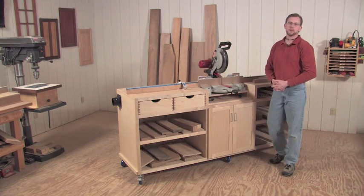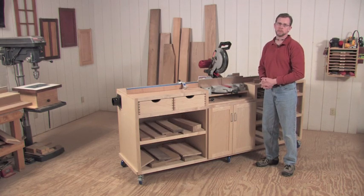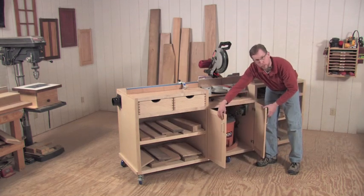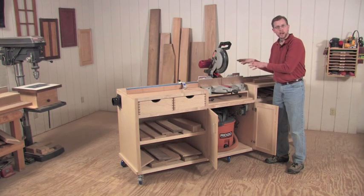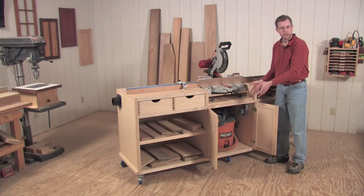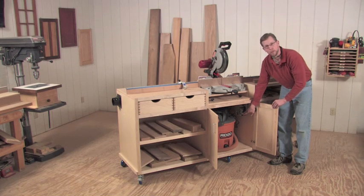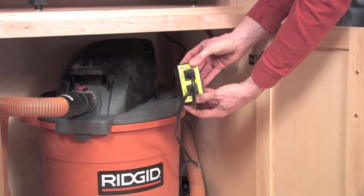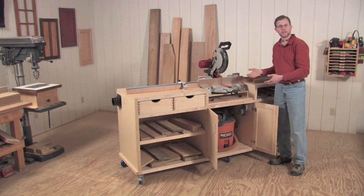Dust collection is another issue for miter saws. If you use a bag on your saw, you'll get quite a bit of the dust, but not nearly as much as if you hook your saw up to a shop vac. On this project, I've incorporated my shop vacuum right into the design — the hose runs up through the back of the project and is always locked into my saw, so I get that vacuum assist every time I turn it on. Rockler sells a product that's very handy: I've got an electrical receptacle mounted right on the wall of the cabinet, and a switch plugged into it that allows the saw to activate the shop vacuum and keep it running for about ten seconds afterward to clear the rest of the dust.